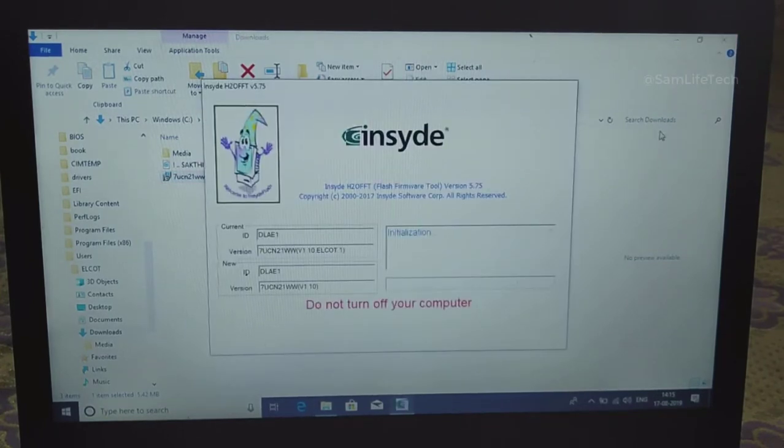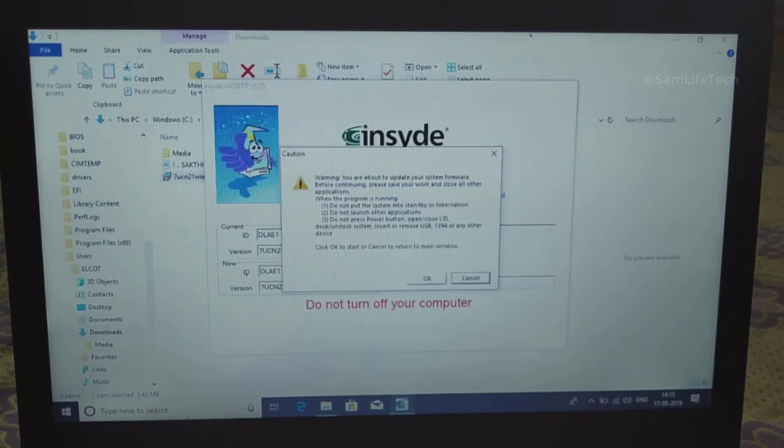Now you will get it installed. There is a state of BIOS series. There is a warning — you need to connect your power charger. So we can connect it. Now we are going to click. When you click, there is a problem.